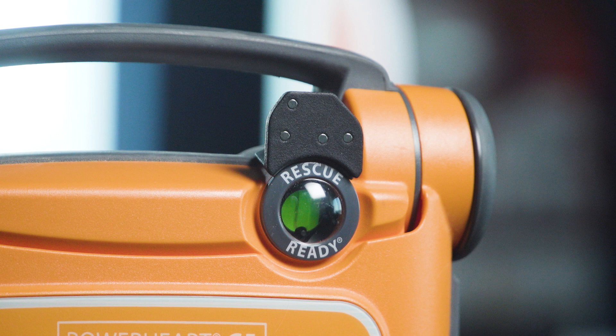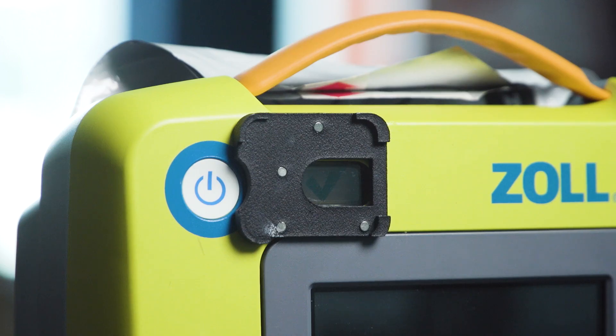If the AED has a static symbol, like a check mark, the sensor will turn solid green almost immediately.